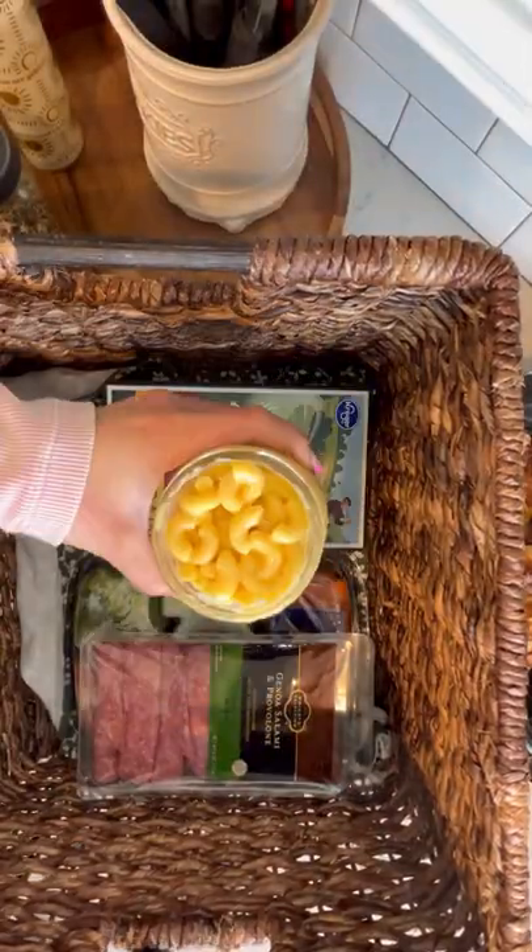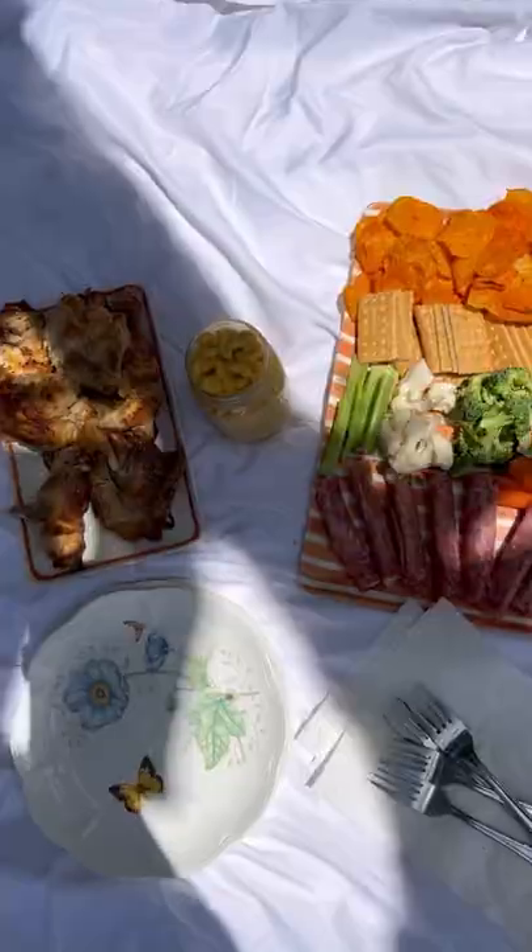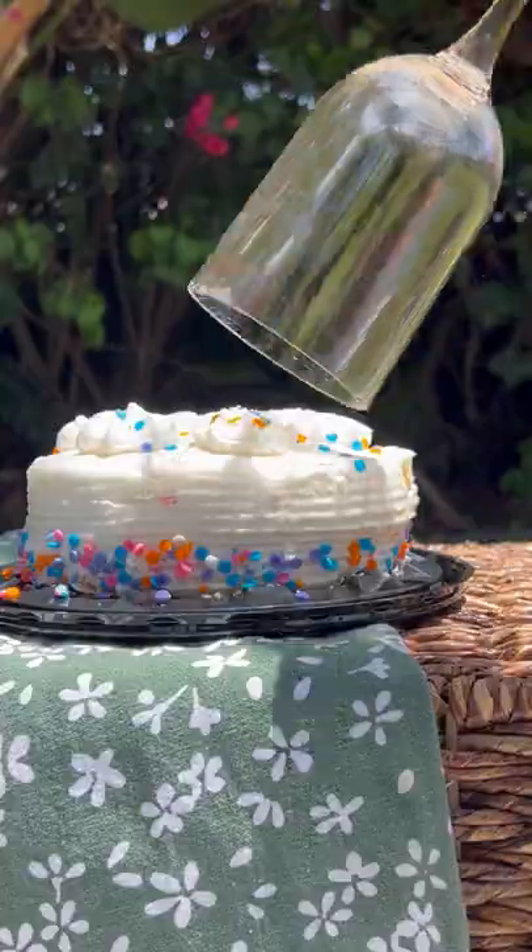Now let's assemble. Grab a wicker basket that you could have around the house. I like using mason jars to store food. Make sure you grab your wine glasses and any cutlery you need. Pick your favorite picnic spot and set up.